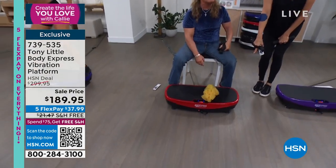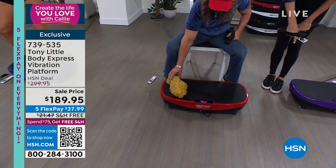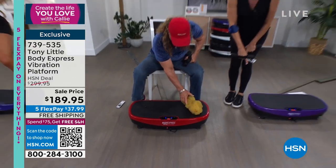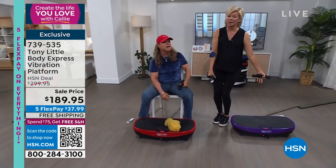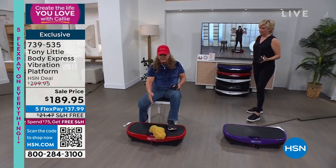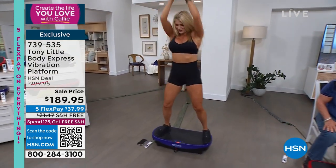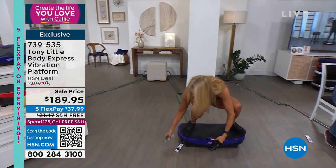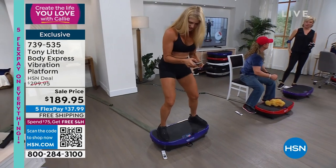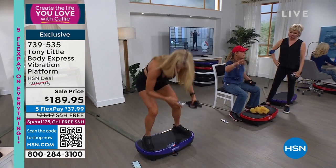We only have the red and purple left — I think we have 700 total. Purple is more limited than red. It's got Bluetooth, so you can put your music on and rock out to your own music. Most vibration platforms, even if they're $10,000, don't include Bluetooth. Now she can get in her living room and work out there. Look at the body — every part of her body shaking. That shaking is such a great feeling. It gives you energy. You get two dumbbells, two workouts, a diet and eating guide — everything you need from Tony, America's personal trainer.